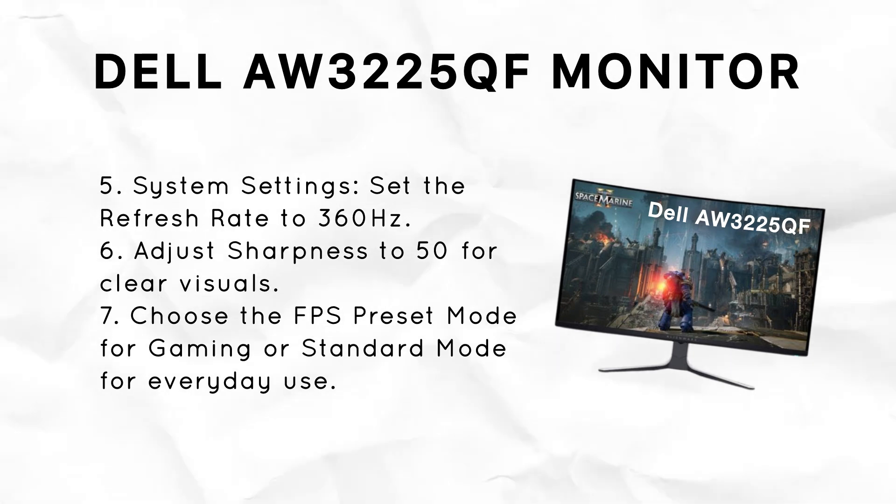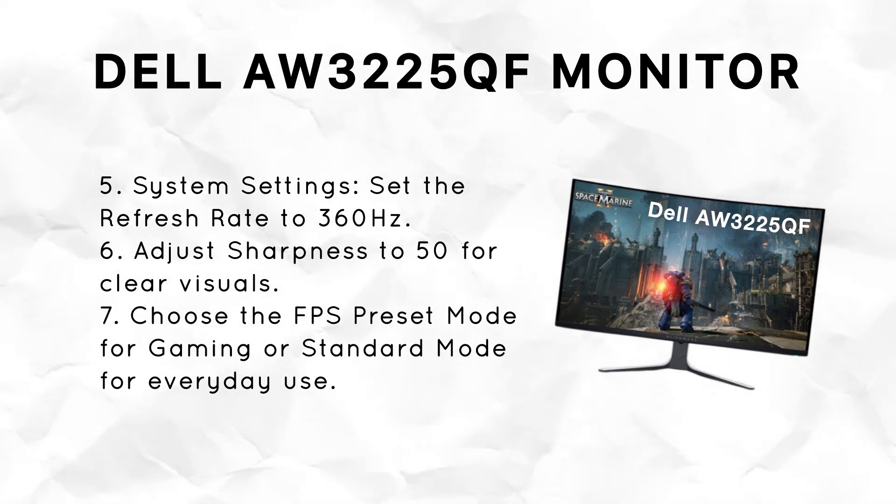For sharpness, set it to 50. And lastly, choose the right preset mode based on what you're doing. Use FPS mode for fast action games, or standard mode for everyday use and general gaming.